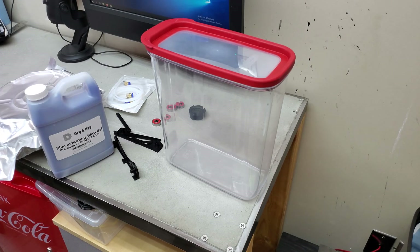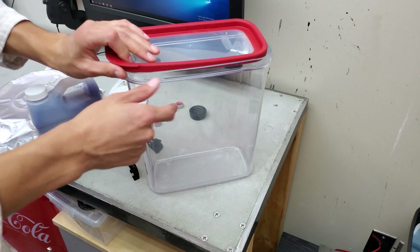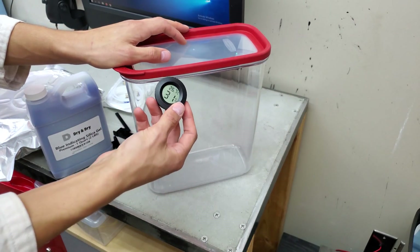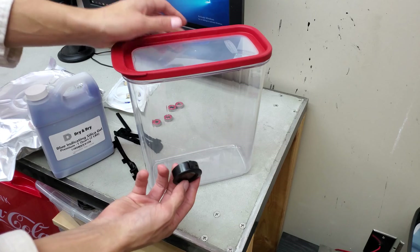So this is all the equipment we will be using today. This container will hold the filament — it is easy to open and it is also airtight. I will also be installing this: a relative humidity sensor, which will let me know the moisture content within the container.